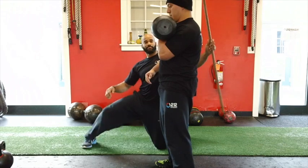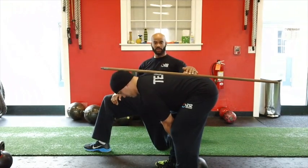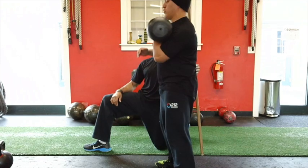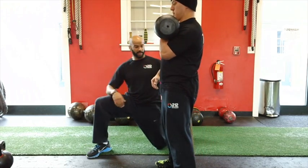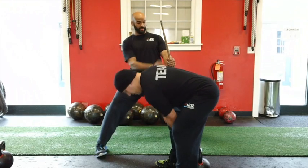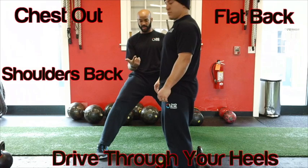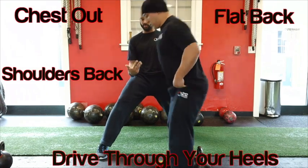Do it one more time. As he comes up, it should be a nice straight line. See how it came up? He didn't round at any point — from the top of his shoulders to his butt, the stick never came off his back. So make sure you're always flat back, chest out, shoulders back, and driving the heels.